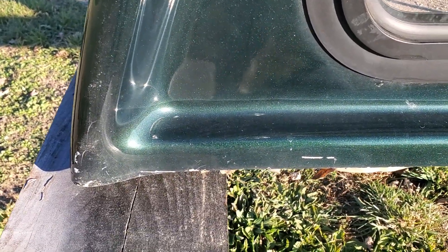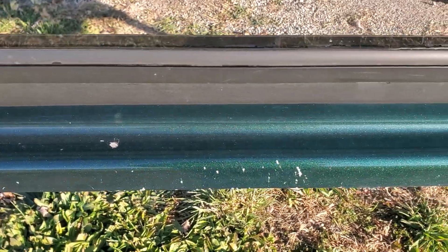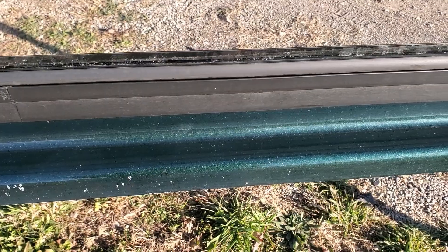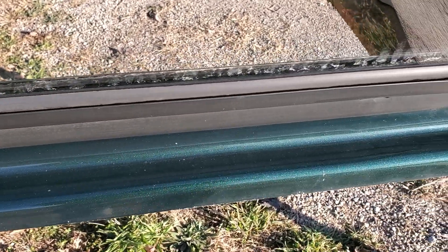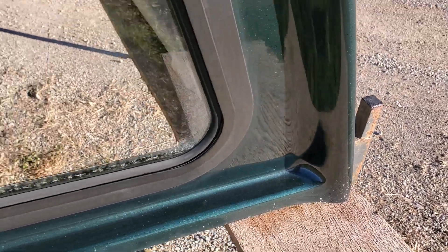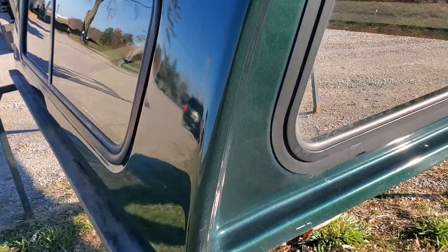Some scratches right there on the bottom edge. On the bottom edge between the cap and the cab, we got some scratches right there. Not really sure how that happened — that's not an area that usually gets scratched up. A little bit of a scuff mark right there, would probably buff out but it's there.